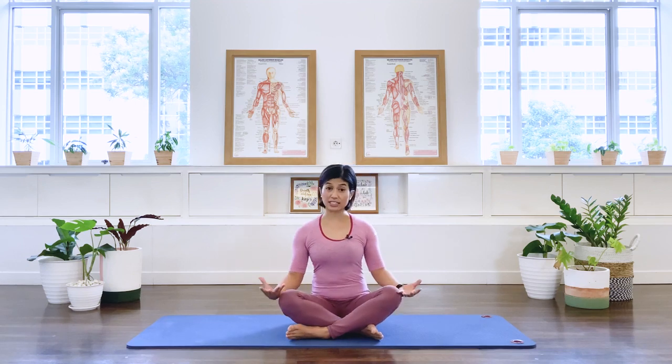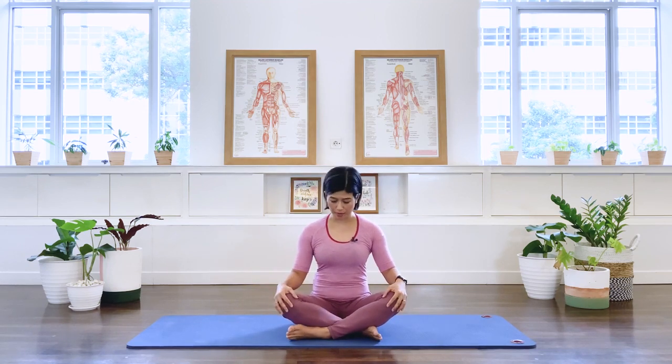Hello friends, welcome to today's class. We will be going through how to do the lateral diaphragmatic breathing and how to access our deep abdominal muscle. We will be doing exercises that will release the body and get it moving. Let's begin. We're going to start in a seated position.